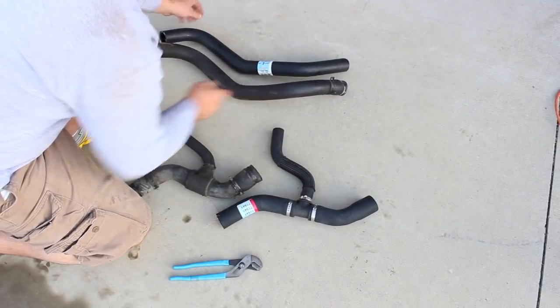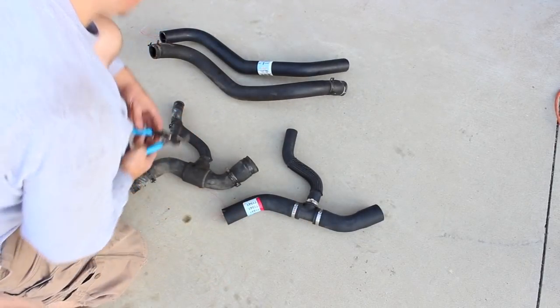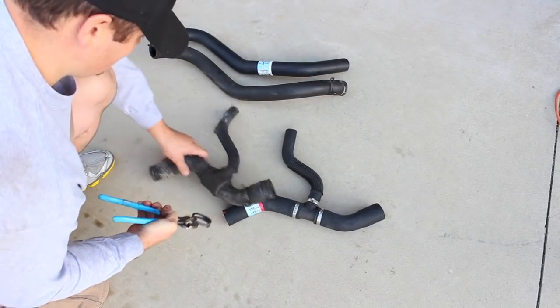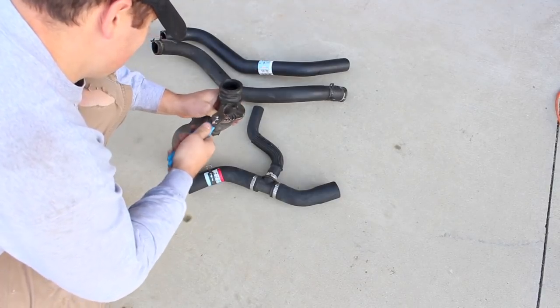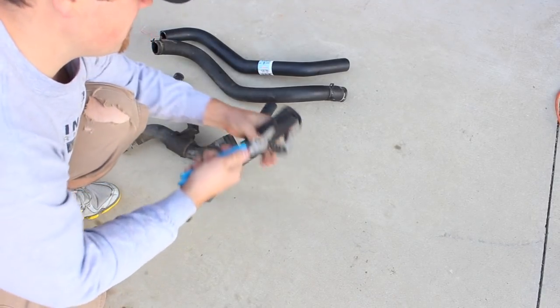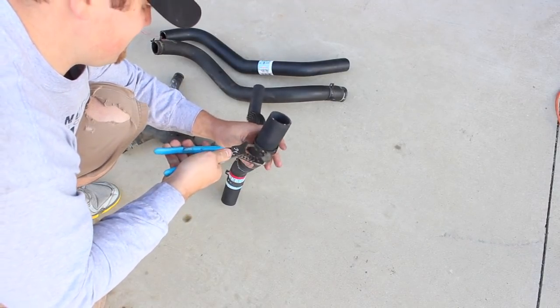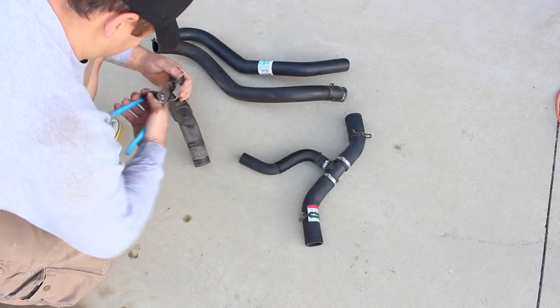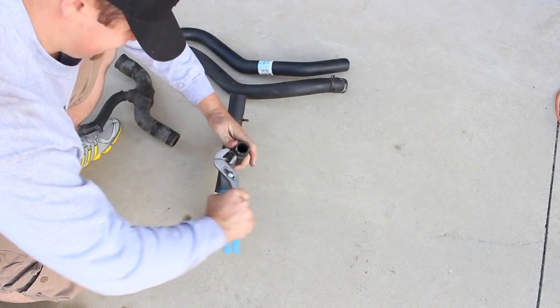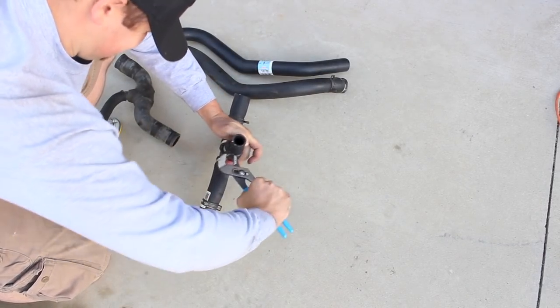Now take your new hoses and put them next to your old ones. We'll transfer the hose clamps over to the new ones. It is possible that you're going to have to trim the length on the tri hose — this is the bottom hose that attaches from the engine to the reservoir tank and to the radiator. Just measure that up, transfer over the hose clamps, and we're ready to go.